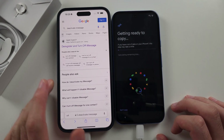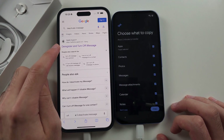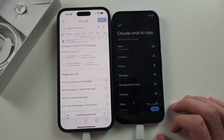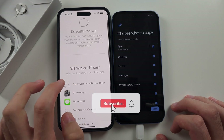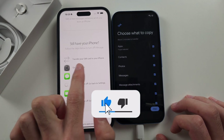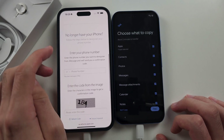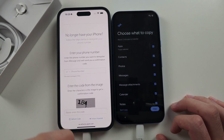In Safari, Google 'deactivate iMessage' and go into the Apple Support website. It says if you still have your iPhone you can follow these steps, but make sure the SIM card is in your iPhone. What's easier is to select 'No longer have your iPhone.'